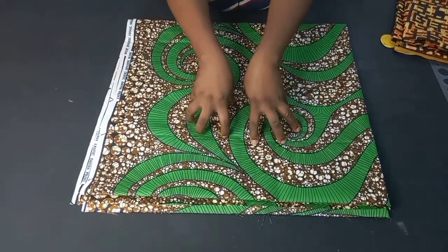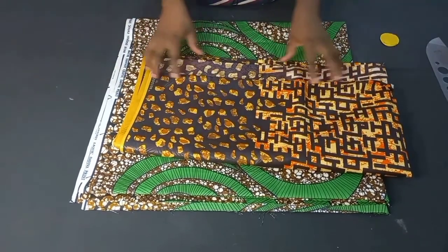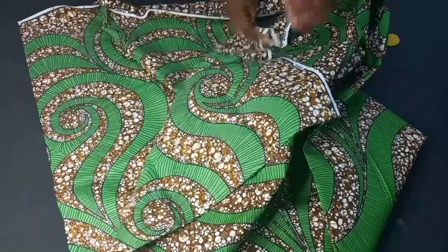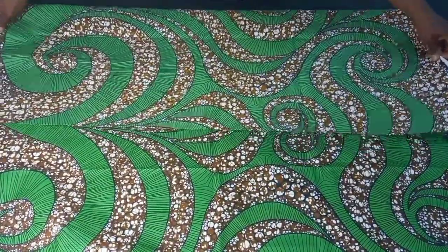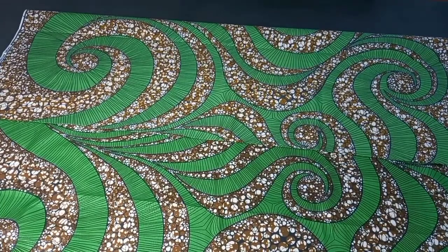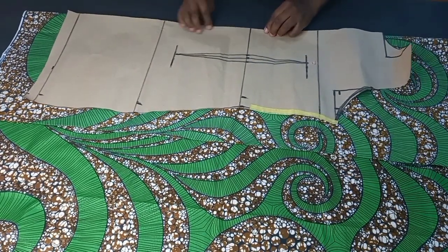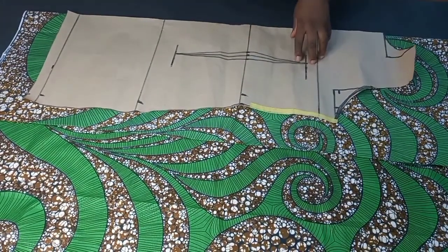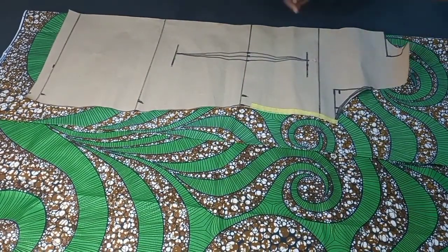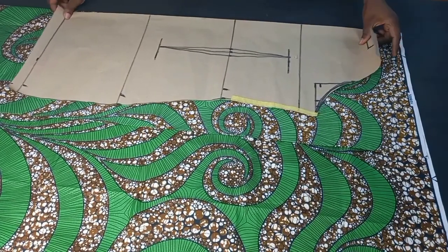I'll be cutting out both front and back for this other fabric as well — one will be for the lining and one for the main dress. Now let's get started. I'll be folding my fabric and first cutting out the back. To know the amount of fabric you're going to need, here I have two and a half yards. Take your highest measurement divided by four, plus your sewing allowance — you could add two to three inches depending on what you want. Now fold your fabric and start cutting.